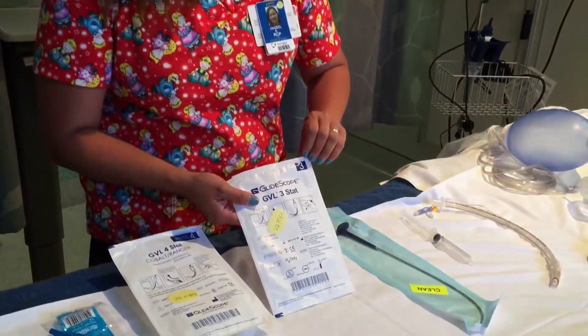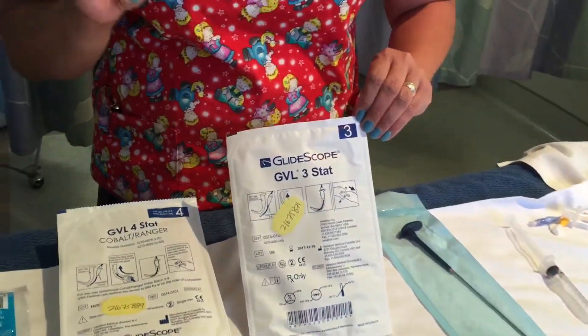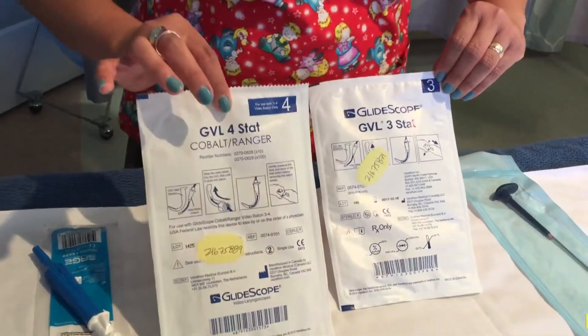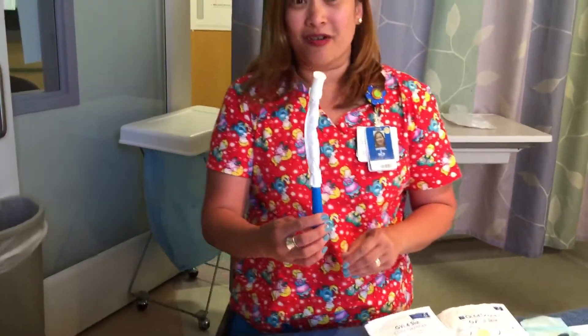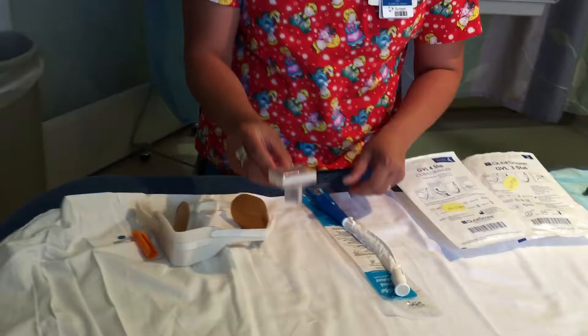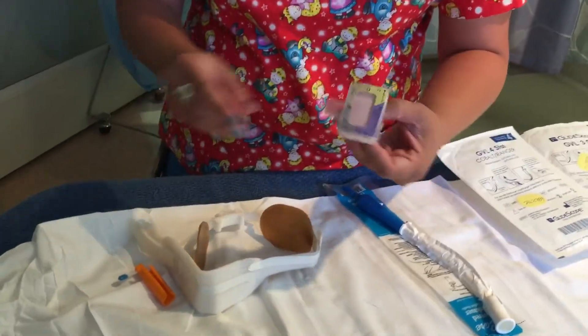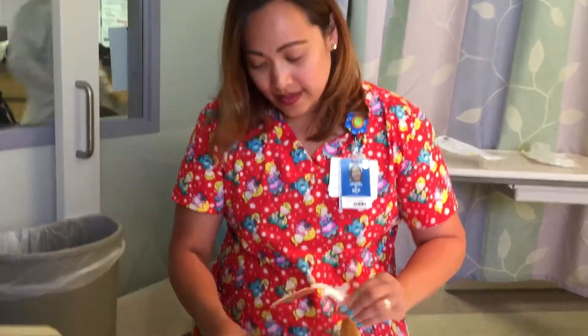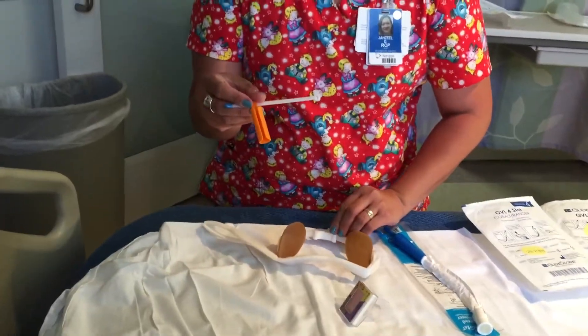For GlideScope adult, we have two sizes for blades: number three for a smaller person and number four for a bigger frame. Next, we're going to be using a Yankauer suction, a CO2 detector to confirm the placement of the tube, and to secure the tube we need to have a Hollister and a bite block if needed.